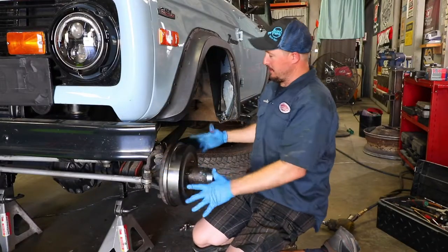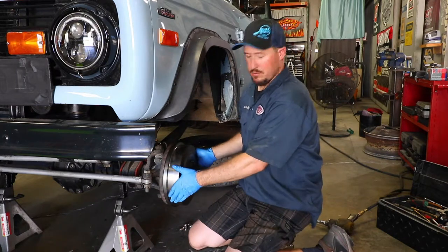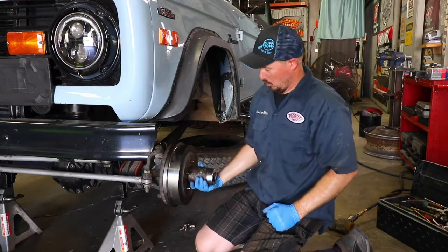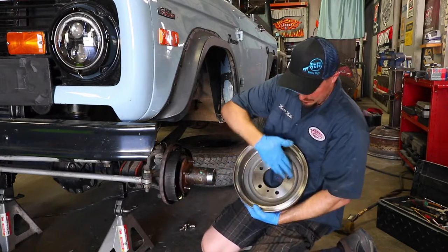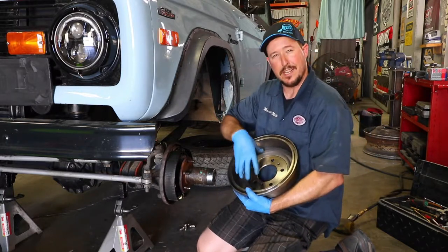Just keep in mind there are some things you really don't want to damage. Drums are replaceable, but the hub — you definitely don't want to damage that. You don't want to hit it hard with a hammer and warp or egg-shape the hub. A lot of you will find that this mating surface right here is where you're going to be mostly rusted and seized against the hub.